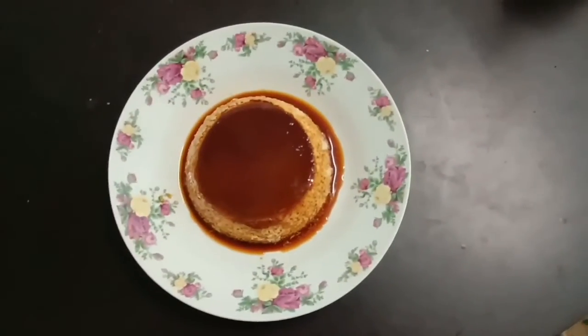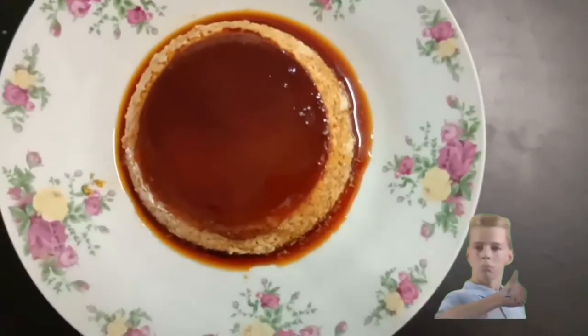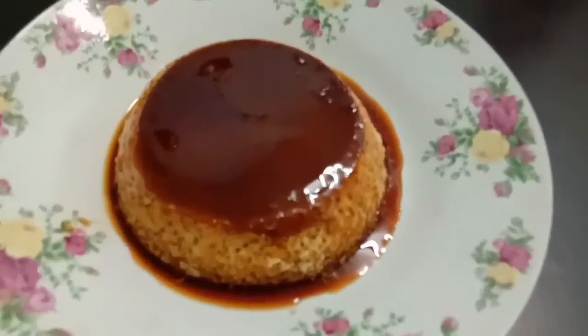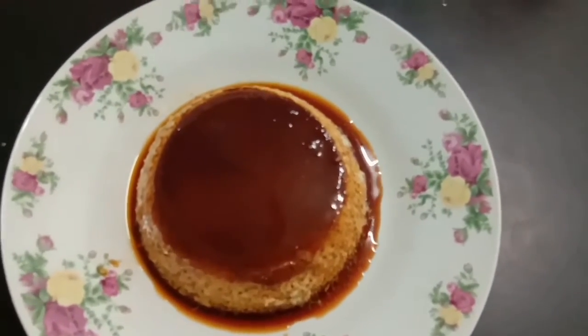Taraaa! Inilah hasilnya setelah 1 jam kita menunggu. Macam mana? Senang kan buat puding karamel ni? So, selamat mencuba!